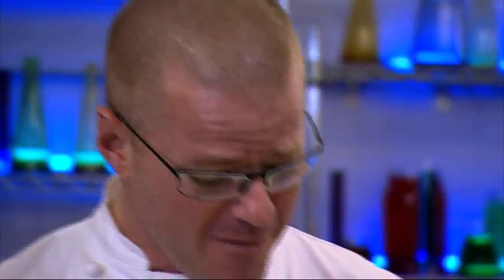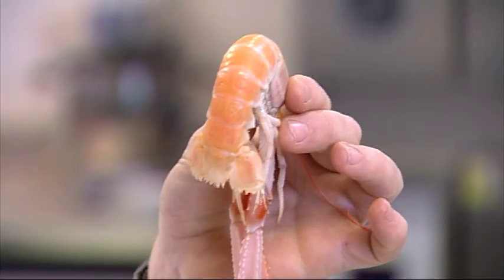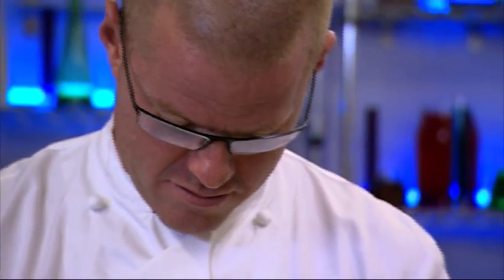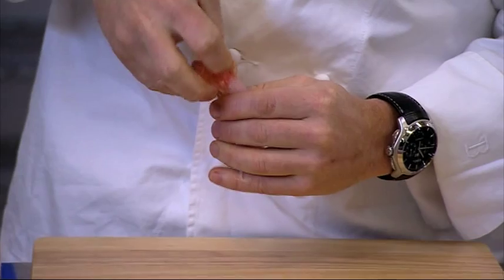Scampi is now considered a pretty cheap and nasty ingredient. But how many people know that scampi is actually langoustine? What I want to do is take this and turn it into my ultimate scampi fry. On the continent, langoustine tails are one of the most prized seafoods, but us Brits just don't seem to be interested.